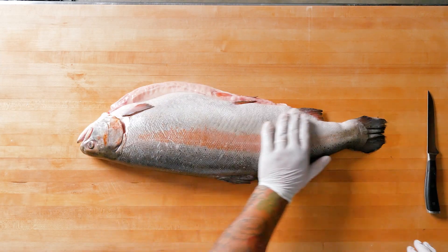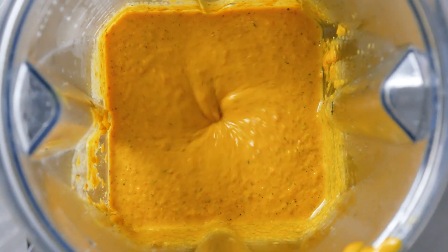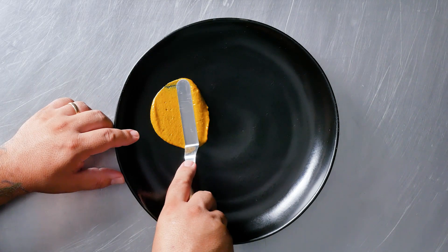I picked up this beautiful Canadian steelhead trout — it just arrived today. I'm thinking I'll make a romesco with orange peppers and orange tomatoes. The fiery habanero and roasted garlic from the grill has a blast of rich flavor and aroma, and will bring my romesco to the next level.